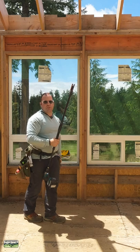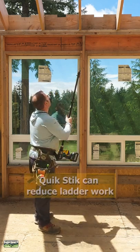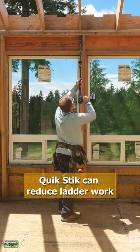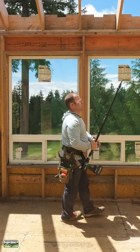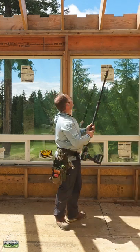See how fast that goes with the drill at speed setting two. By the way, these are nine-foot ceilings, so even a short guy like me has no problem.